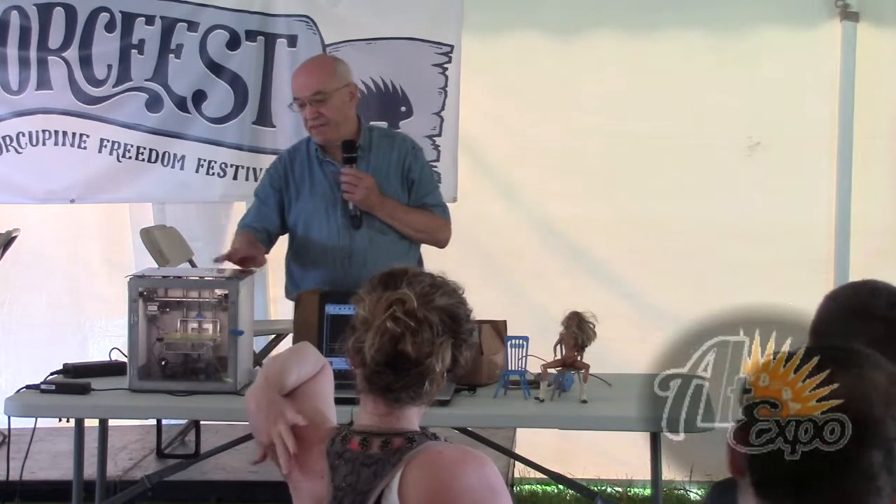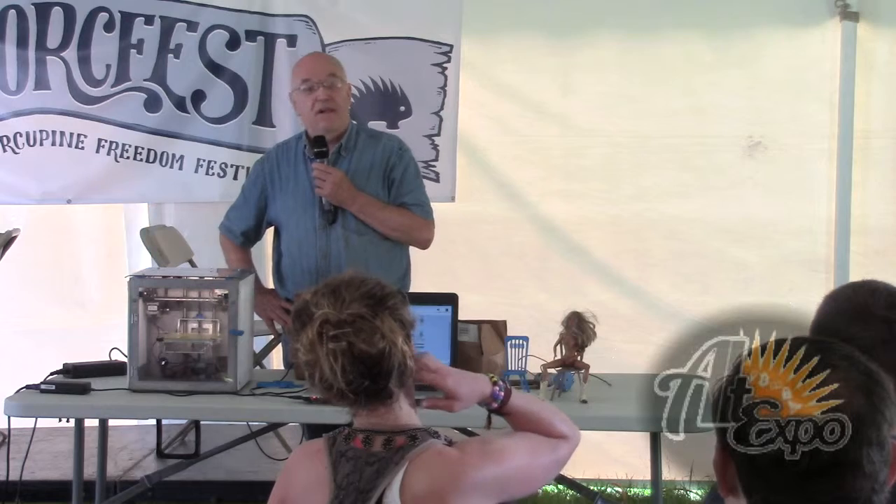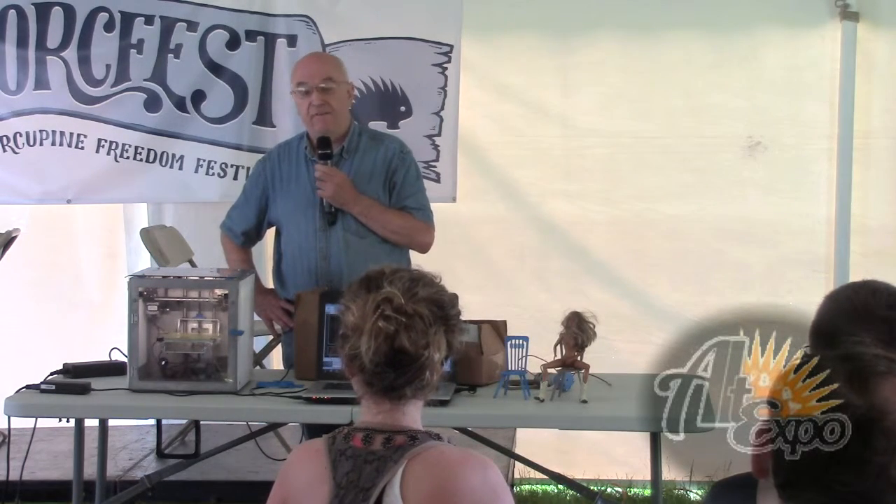This company, Solidoodle — he was an offshoot of MakerBot, got frustrated with them. They're not as fancy a machine, but I think he sold 10,000 of these. He's done quite well — it's amazing, in three years.